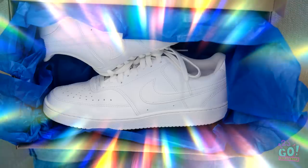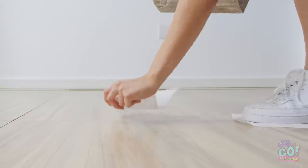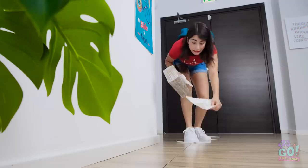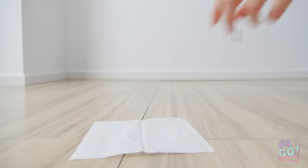My new shoes finally arrived! They're so much better than the pictures! Pure white, untouched by dirt. Anyone out here? Cause things are about to get a little crazy. Gotta keep these shoes clean somehow. Just a couple more steps. I sure hope I have enough tissues.